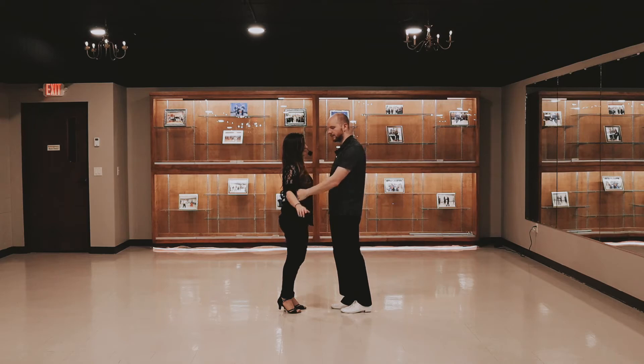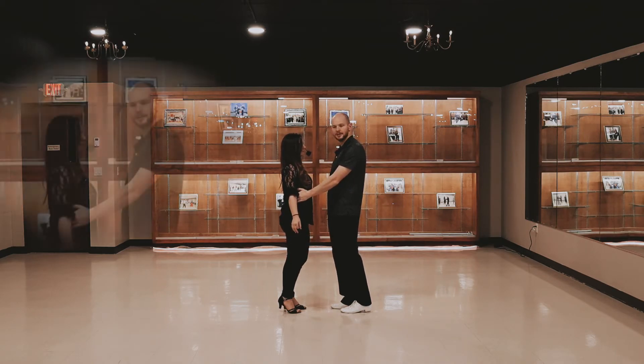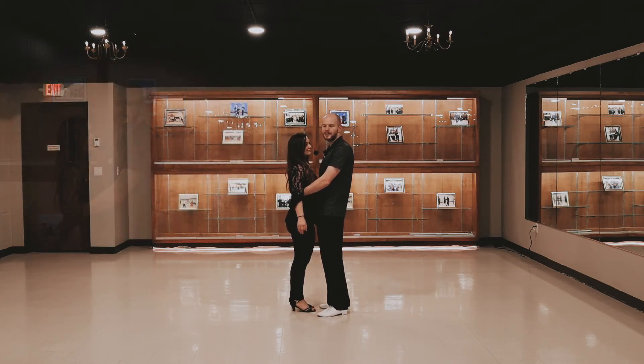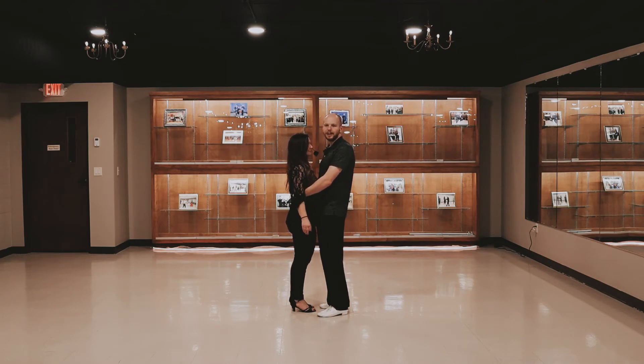And then as soon as she completes her turn, we're going to put our hand on her waist. Then we're going to complete our footwork as we go forward and back, and as we do this, we're going to pull her into us — so you have this kind of belly-to-belly contact that we can use for the next step.